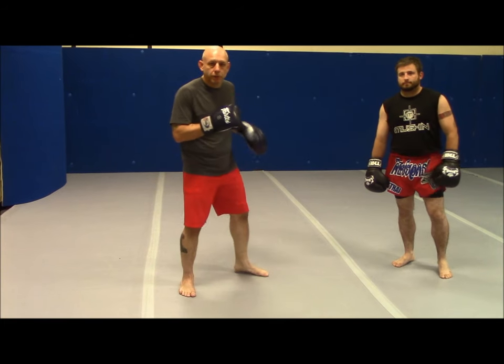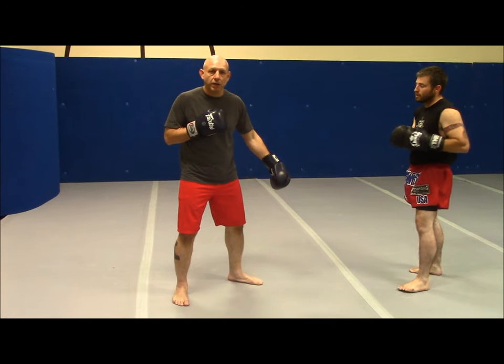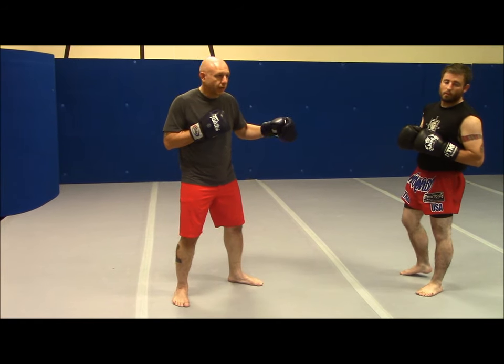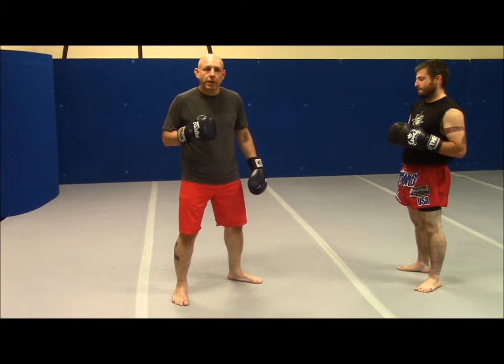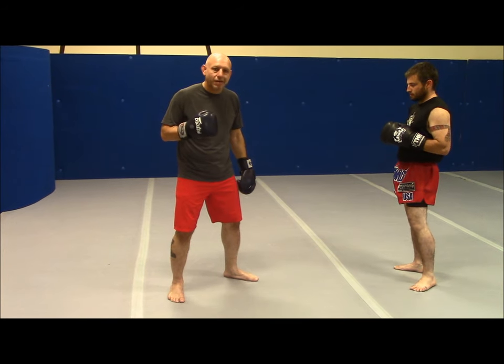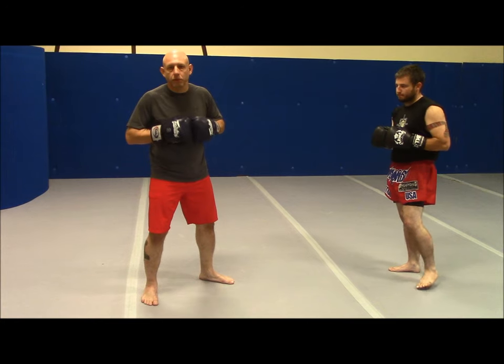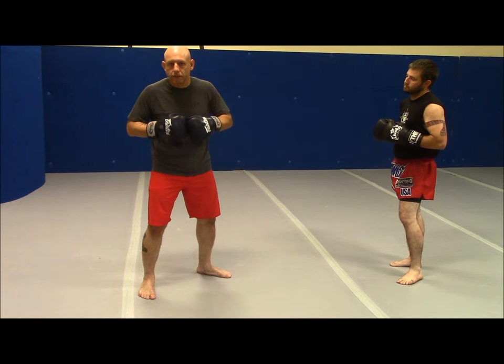A Crow Hop Punch is essentially an overhand right that starts from further out. I might use it on a person I've knocked off balance, have up against a barrier, or who's been hurt. It generates a lot of power while giving a change-up effect from distance. I call it a Crow Hop because it works a lot like throwing a baseball from the outfield — it mirrors other athletic endeavors.